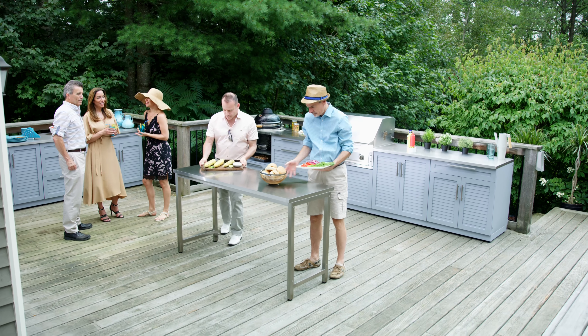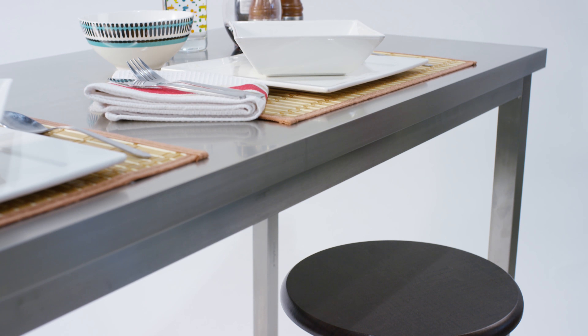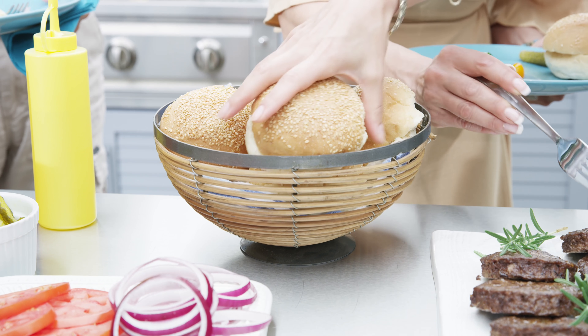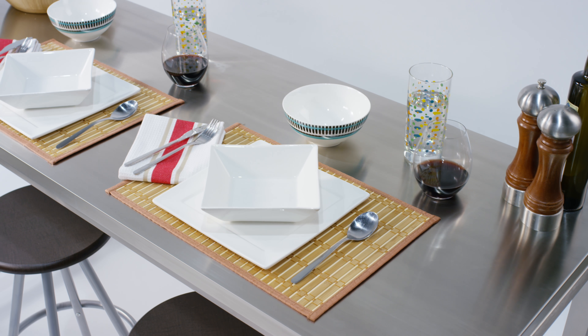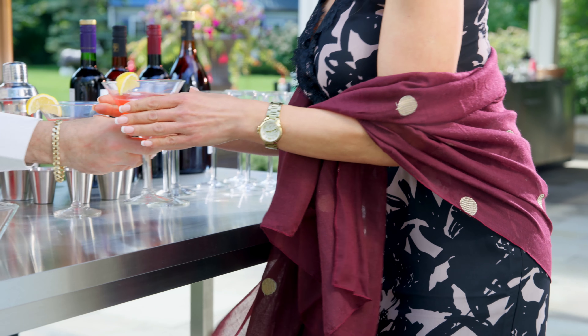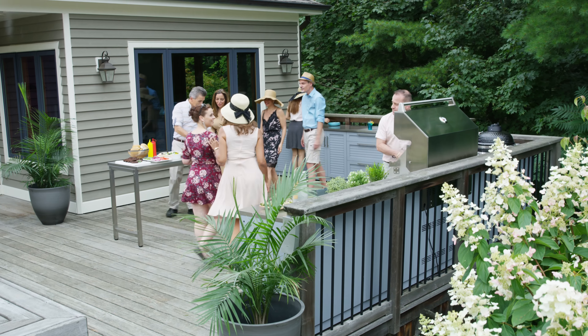The stainless steel top wipes down quickly and is stain, chip, and corrosion resistant. Use it as a serving area or pull up a stool for additional dining space. Expand your cooking, hosting, and entertaining capacity with a sleek, portable outdoor kitchen prep table.